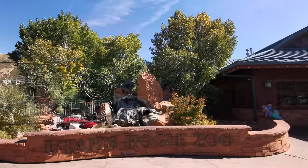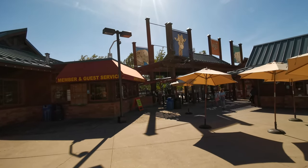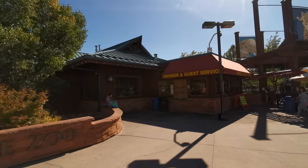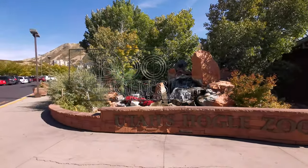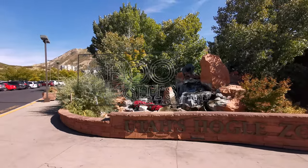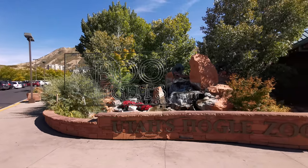Hello guys, today we are here at the Utah Hogle Zoo. The reason I'm here is because I want to test the new Sony A9 firmware 6.0, which now includes animal Eye AF. I want to see what works and what doesn't. I'm expecting bears and big cats to work, but I also want to see other smaller animals, birds, things like that, and see if it works too. So let's get this going.